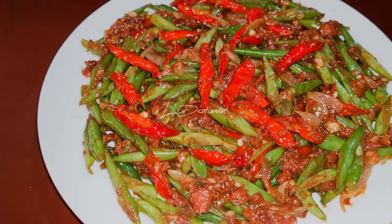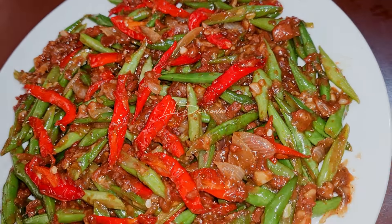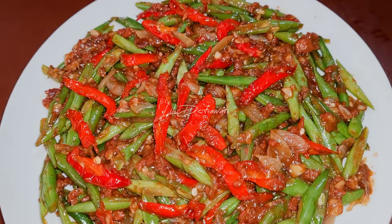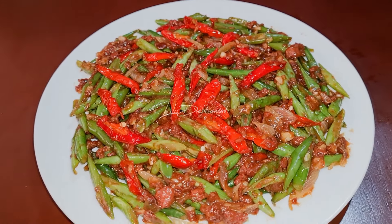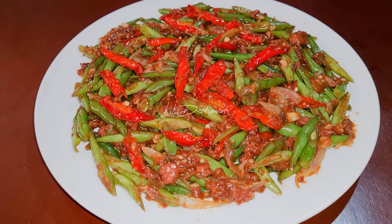Inilah teman-teman hasil masak saya hari ini: oseng buncis kornet daging sapi. Ini aromanya harum, rasanya pun sangat gurih, enak, nikmat, lezat. Terima kasih teman-teman sudah menemani masak saya hari ini. Wassalamualaikum warahmatullahi wabarakatuh.